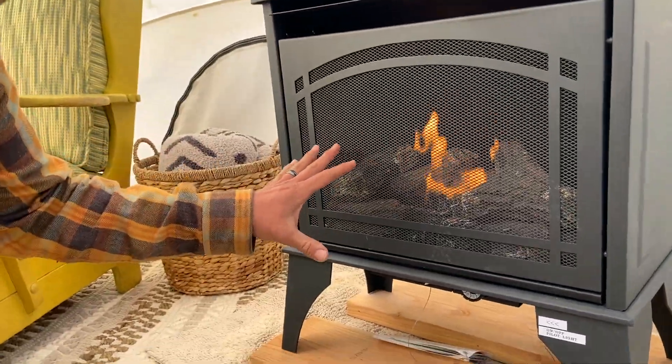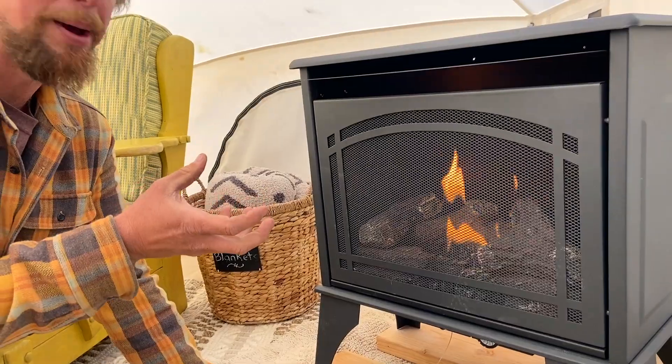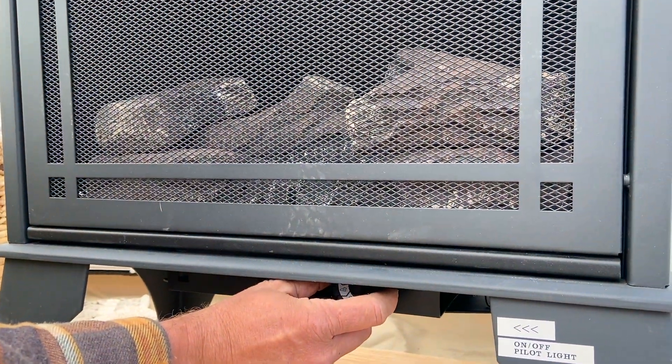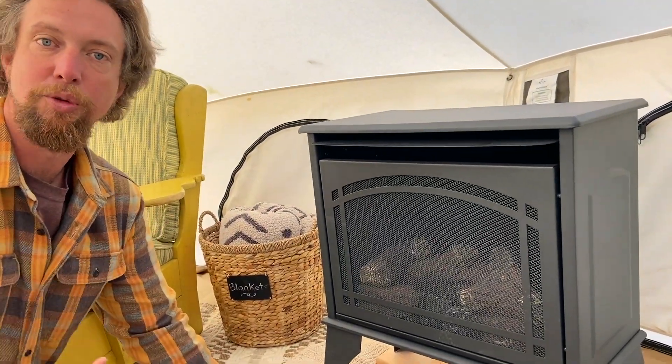So it'll heat up really fast. A little trick is to heat the tent up to the temperature you want and then turn that dial back just until the fire goes out. And then it will hold the tent somewhat at that temperature and it will kick on and off to heat it up as it cools down.